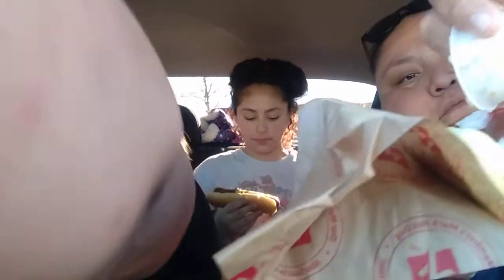You guys can definitely see I got mayo in it. Me and Honey's first time — let me give you some napkins real quick, because it's a lot of sauce. I got onions — look at that. Lighting onions on there. Okay, ready?